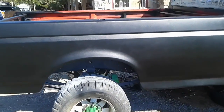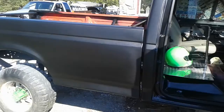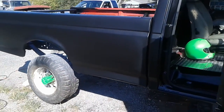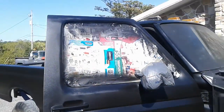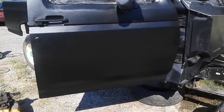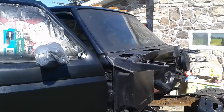We're just doing a little walk around here on the truck. Just laid down a coat of paint here on the passenger side — put some jet black on there. Laid down pretty good, not too bad, not for a pulling truck, not too bad for doing everything outside either.